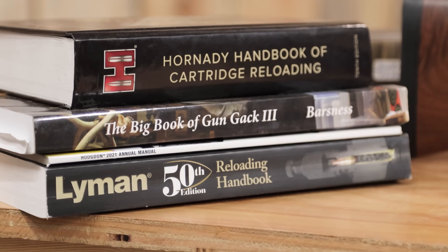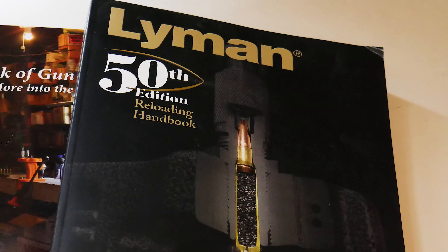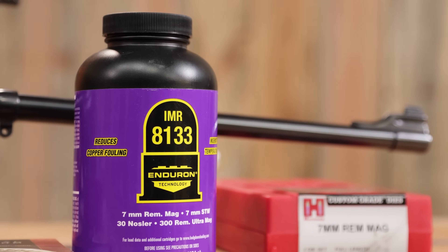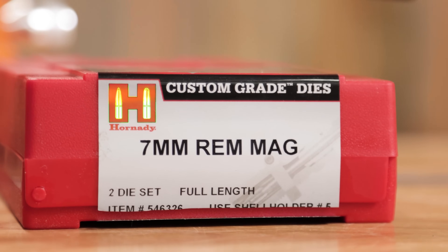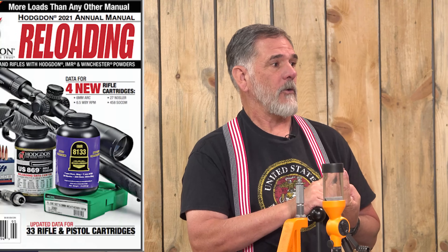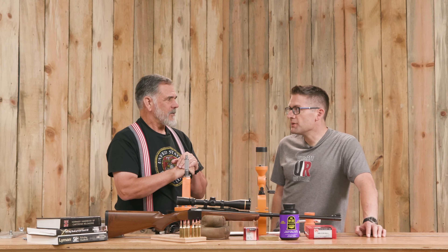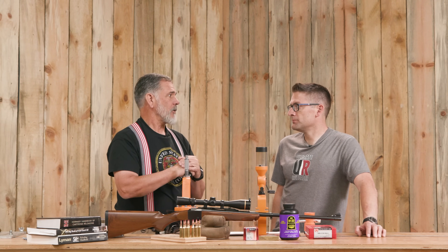You were using the Lyman manual for this? I started with the Lyman manual and then we started talking about Enduron powders, and I took a look at the IMR 8133. It looked like a real good match for the 7 Mag, so I used that. To get the data for that, I had to go to Hodgdon's annual manual and also an article that John Barsness had written. He's a good guy — I've read his stuff in Handloader Magazine quite a bit over the years.